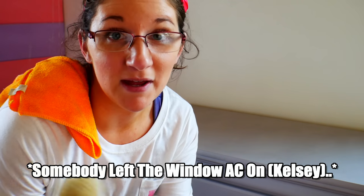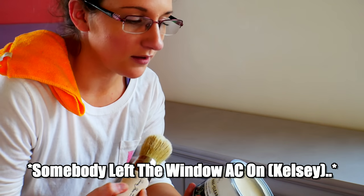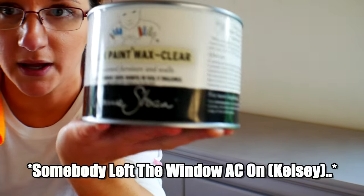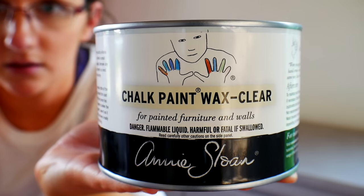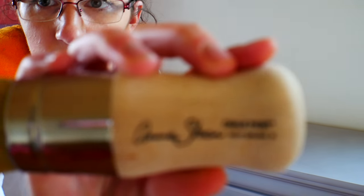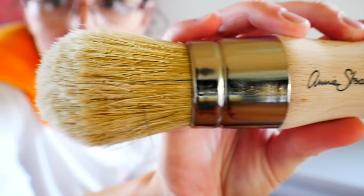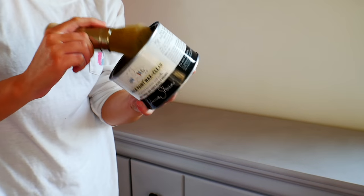Since it's been over 24 hours, I'm going to go in with the third coat using the Annie Sloan wax and the Annie Sloan wax brush — it has a tapered edge. You only need a little bit of this; a little bit goes a long way and you don't want a bunch of excess. So let's get the third coat on and get it extra protected.